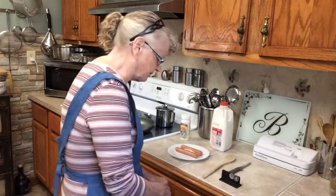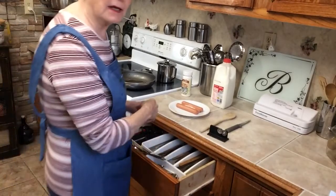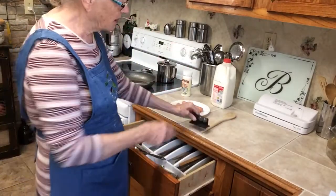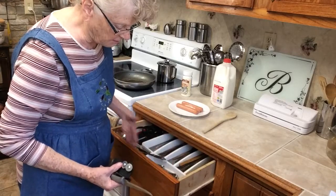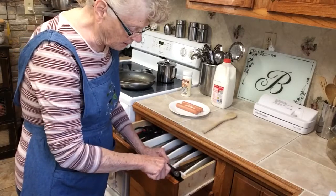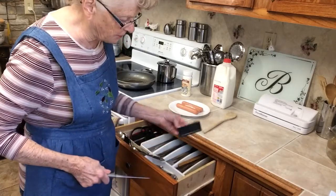I showed you how to sharpen your knife. I've got this little knife sharpener, and if you hold it like this it slips sometimes and cuts your finger. So I'm going to set it down in this drawer — it's got a front on it — to hold it, and I'm going to just pull the knife through like that. That way you'll always have a nice sharp knife.